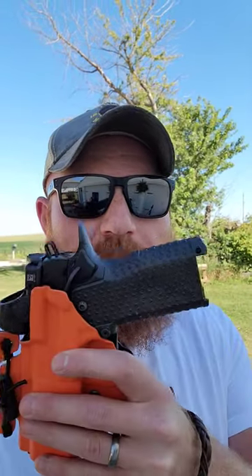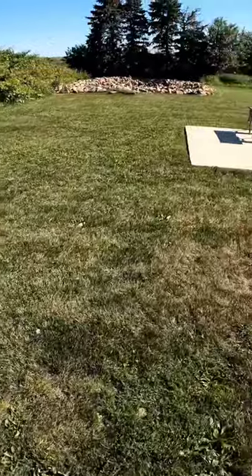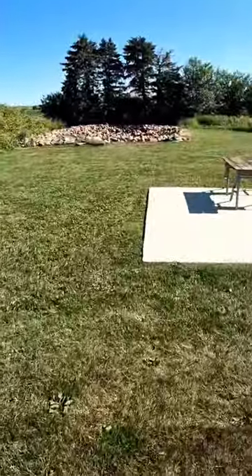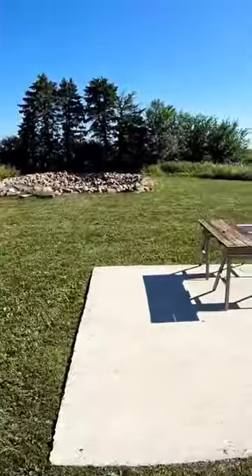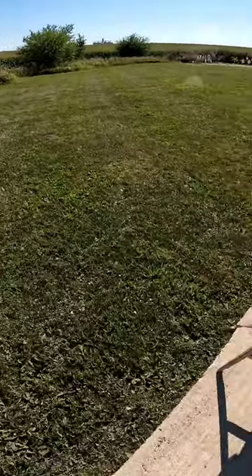What's up guys, it's Chris here. We're going to be shooting the Dickens drill at 80 yards instead of 40 using my 2011 from my LAS concealment holster on my range. Let's do a Dickens drill with my EDC gun at double the distance — the old Eli Dickens drill at 80 yards. It could be interesting.